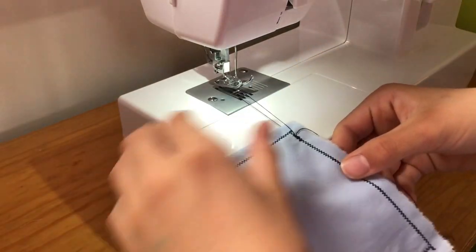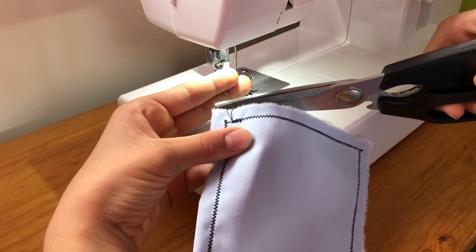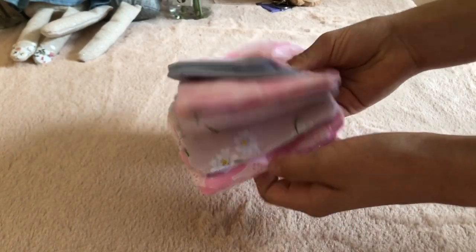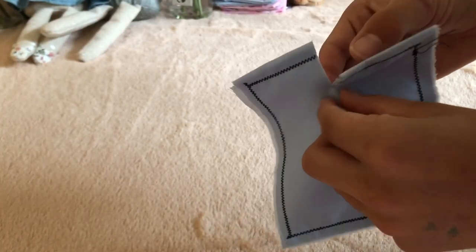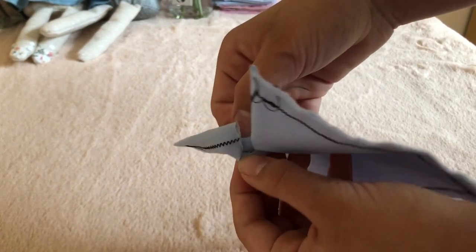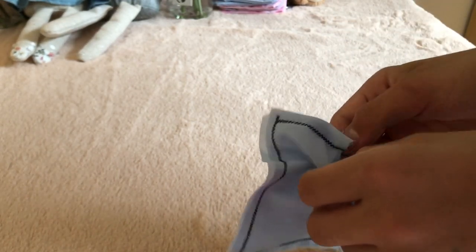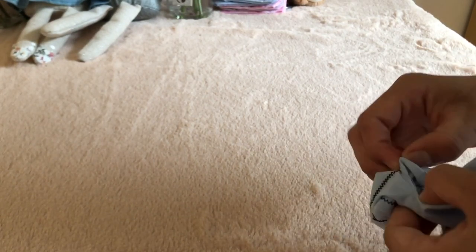Just cut off any excess thread. Now we're ready to turn it inside out, just like these ones. We're going to make a small incision at the top of your rectangle, and now we're going to turn it inside out using the incision that we made. If your fingers are a little bit big, you can make the incision a little bit bigger. If you're using a patterned material, make sure to check which side is which so you get it the right way around.